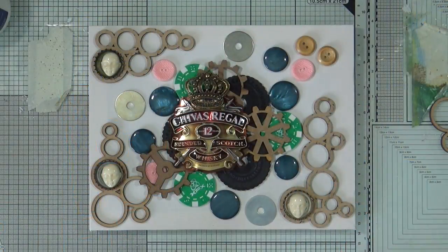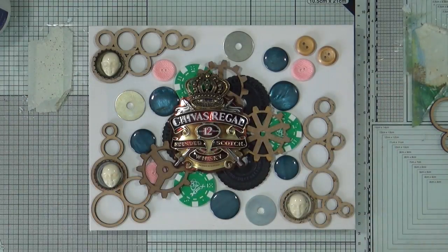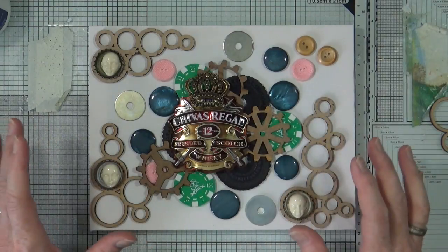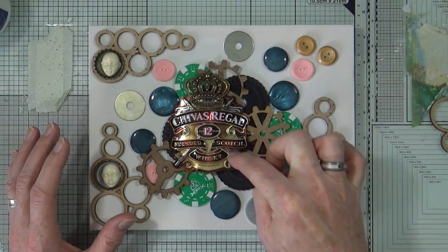I want to play with some of these but I also want to create a canvas that's predominantly put together out of circles. This is my 8 by 10 canvas that I want to work on today. I've already thrown a lot of circles and bits and pieces from my mixed media junk drawer and just placed them down so I can work out where I want everything to go. Not everything is a circle but mostly circle shapes.